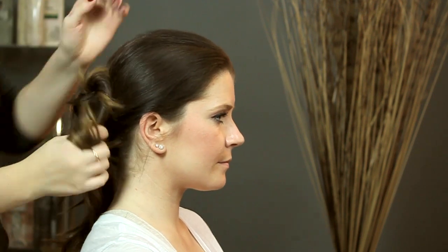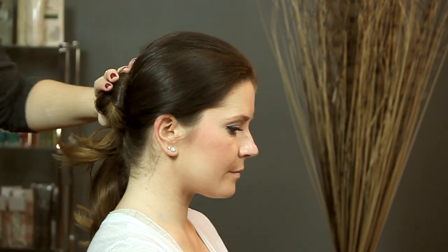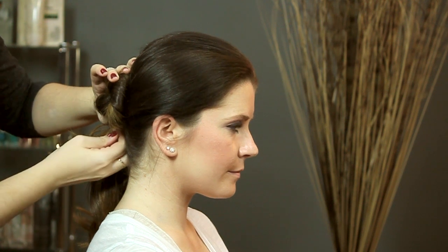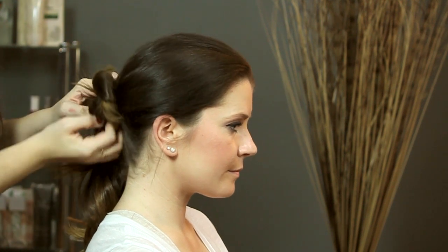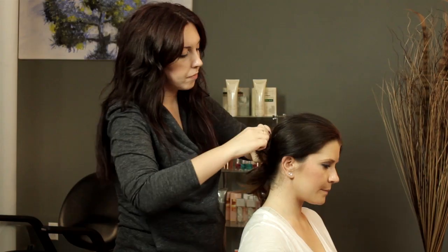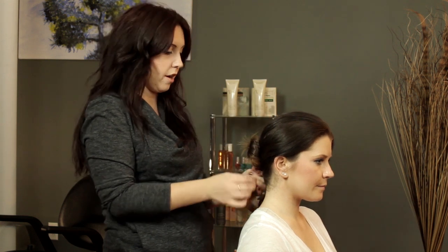And we're just going to twist a little. Twist your section and wrap it around and pin it. Pin that one, and then do the same thing with the other section. Just make sure that you're connecting your twist to the base part of your hair.